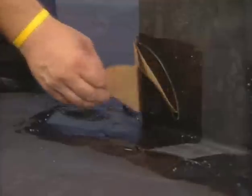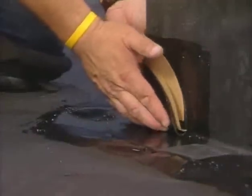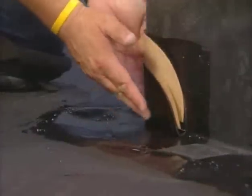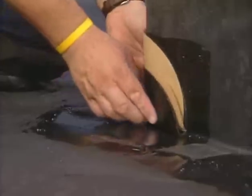Remove the remaining release paper. Place your hands on the flashing, pushing down until the flashing extends one inch onto the horizontal surface and tightly into the 90-degree break.